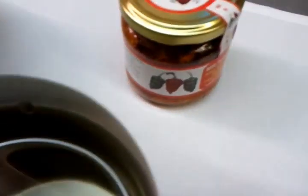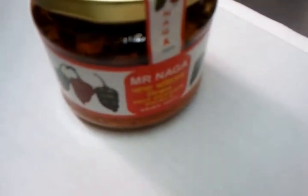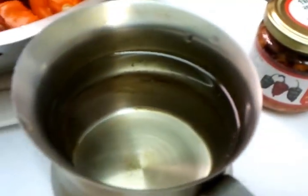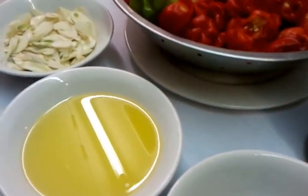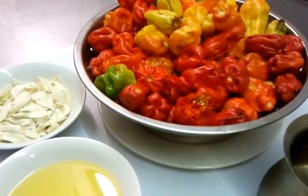Pete mentioned Mr. Naga, which is a ready-made paste you can get in the supermarket nowadays. But we don't use that — we use our own mix, and we will show you how we make our naga paste.